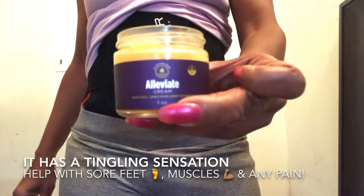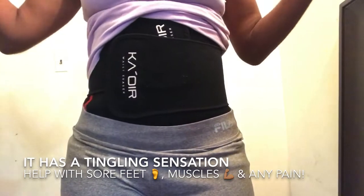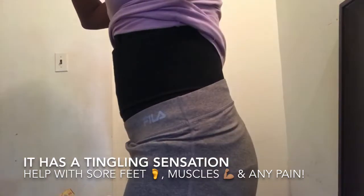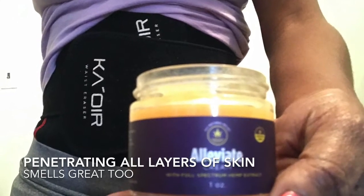So if you like it, or you're wondering, or you have questions and want to try it out for yourself — click the link in my bio, look for the alleviate cream button, and purchase some. I think it'll last you 30 to 60 days, or even longer depending on what you decide to use it for.